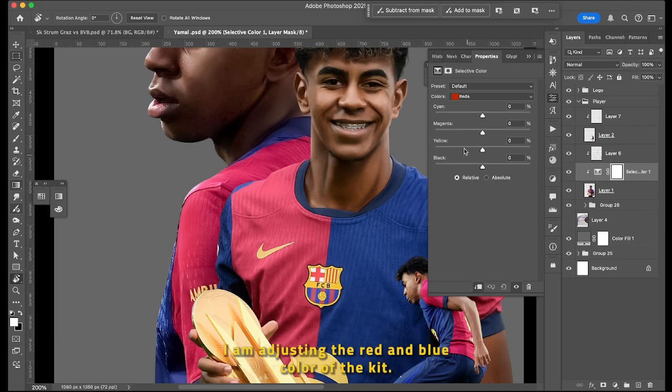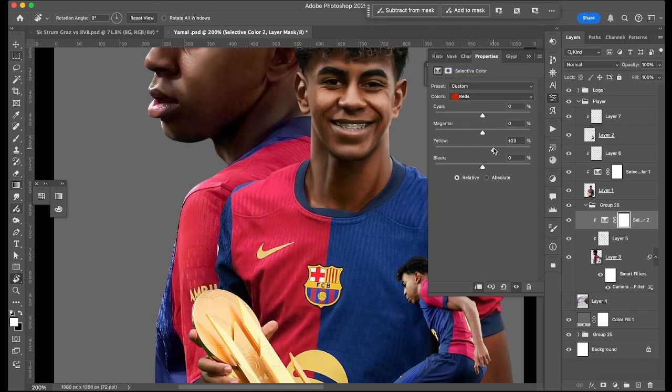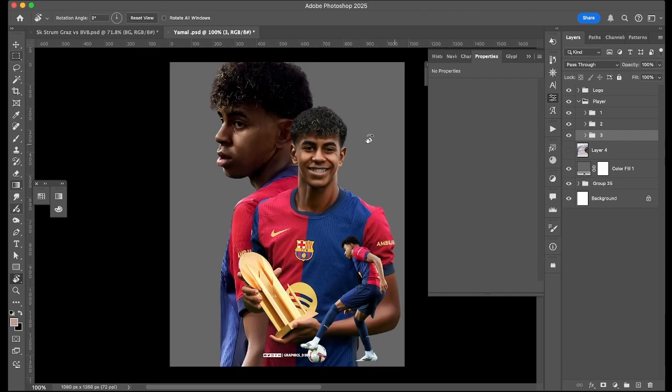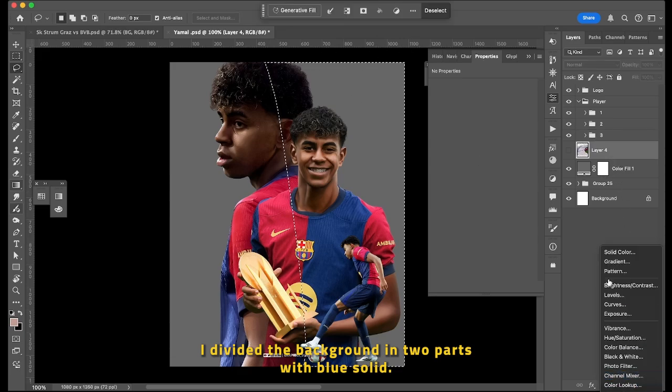Now with the Selective Color, I am adjusting the red and blue color of the kit. In the next step, I divided the background into two parts with a blue solid.